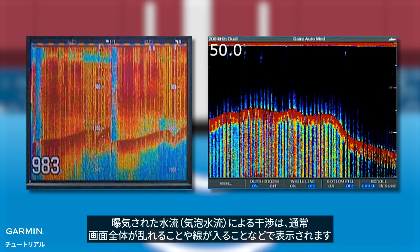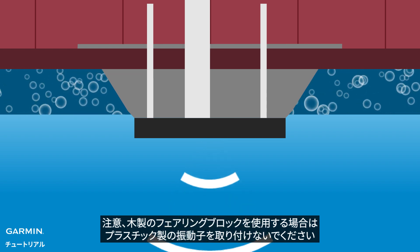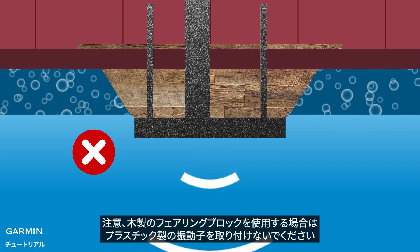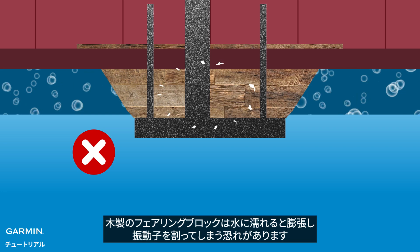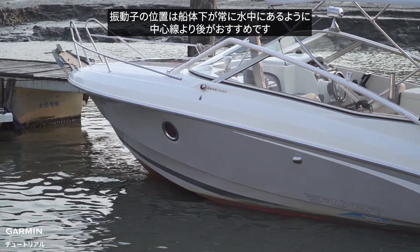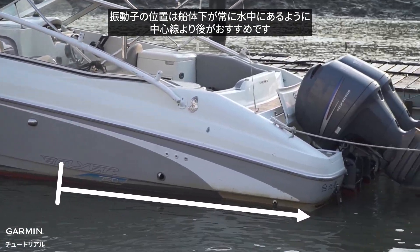Note: if you are using a wooden fairing block, do not install a plastic transducer — when the wooden fairing block gets wet it will swell and likely crack the transducer. Next, installation location: the location should be after the centerline so that the hull below the transducer is always in the water.